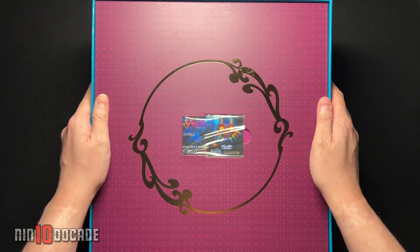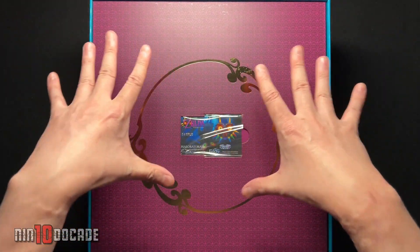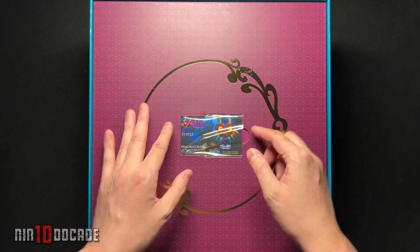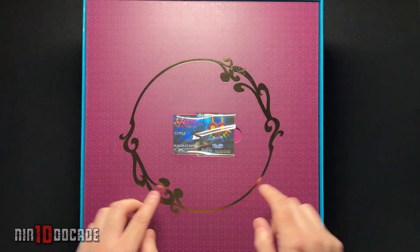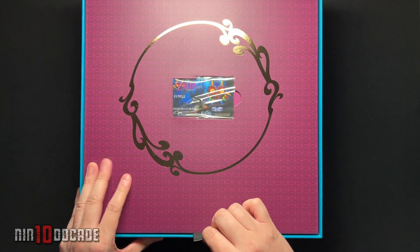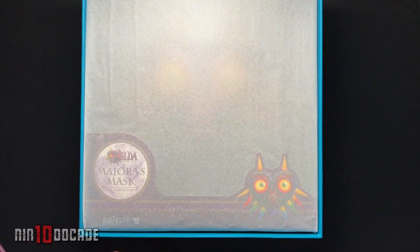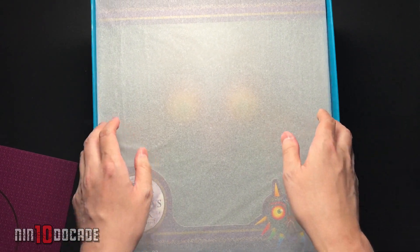You do get a card that you can register — not the game, but the figure. I keep thinking 'game' because this is Majora's Mask after all. You can pull it out and display it with your figure of course. I do like the nice glossy design there. This is around the mat, so they have this tab here you can pull — really nice touch — pulling it up and you're greeted with the figure itself.